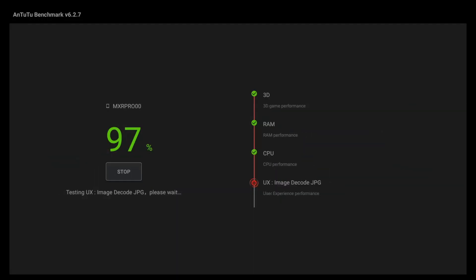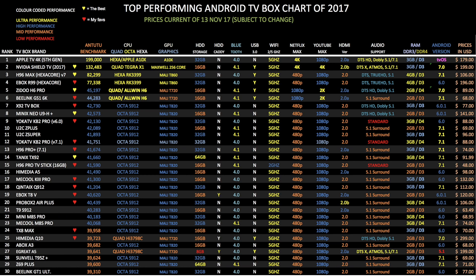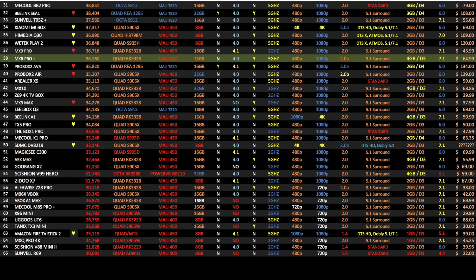In the Antutu benchmark test, this box achieved a total score of 36,160. Here is my top performing Android TV box chart for 2017, showing all the latest Android TV boxes and how they compare with each other. The MXR Pro Plus achieved position 38 on this chart. You can view all my latest charts online at chigstech.com.